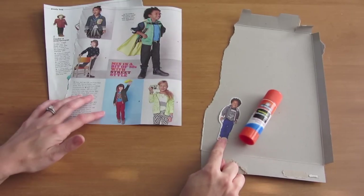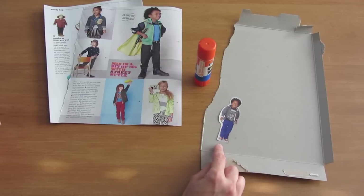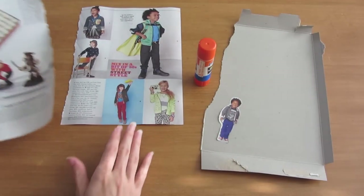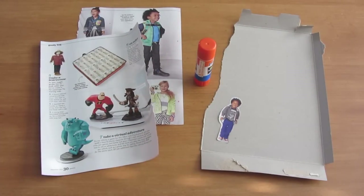This is one I cut out, and I went ahead and glued it onto an old piece of a cereal box just to make it a little sturdier before I put it on the stand, so I'll cut that out again. And who says you have to stick to real people? You could also find pictures of fun characters that you enjoy and attach them to a stand as well.